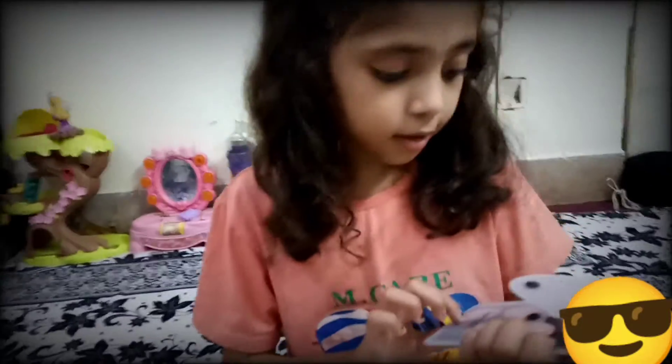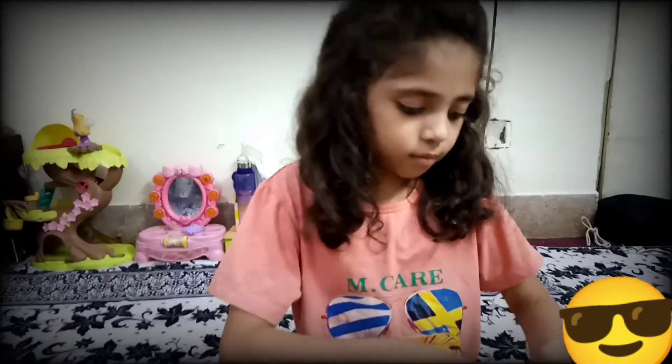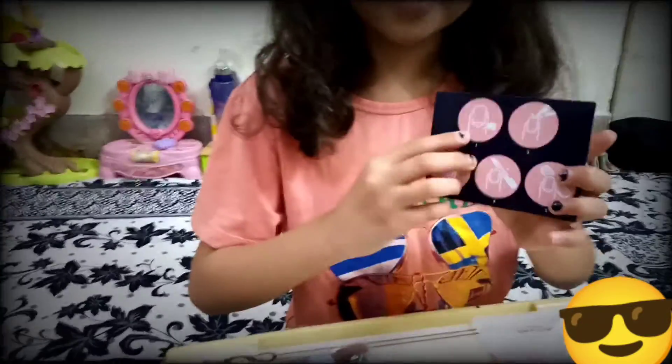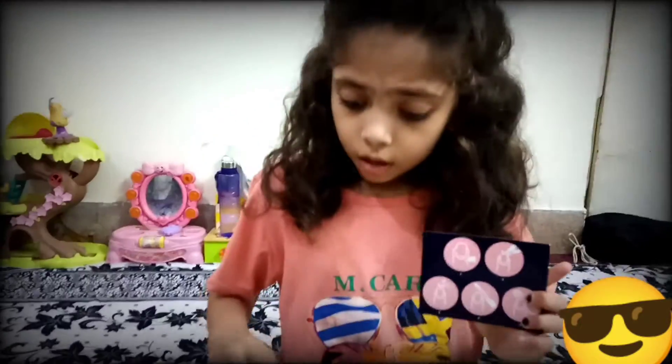Wow, I love all these items. Wow, there is a card in the pouch. There are instructions about these items.